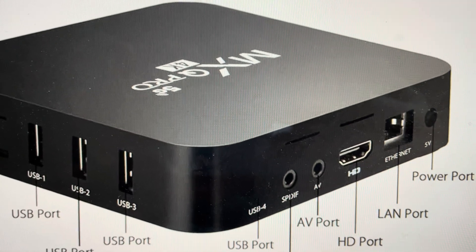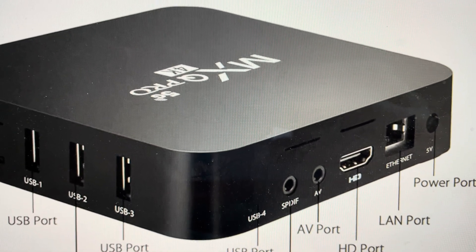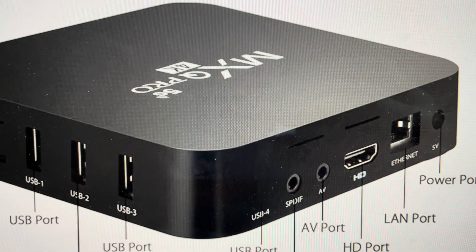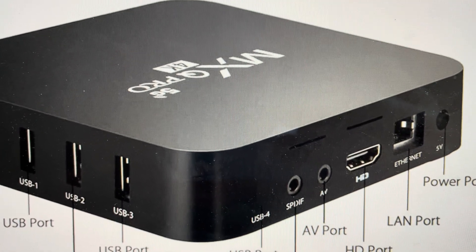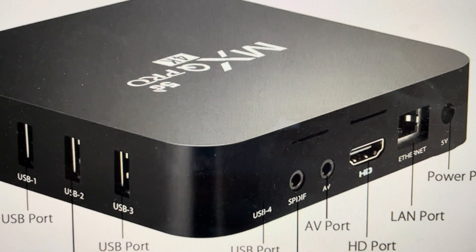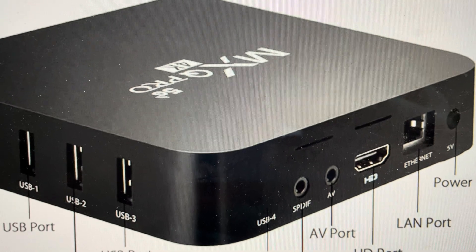Hey everybody, this is a quick video to show you how to do a hard reset on your MXQ Pro box. This is going to return it to its factory settings like it was when it came out of the box. You might want to do this if you are selling it or if you're just having some kind of troubleshooting needs, like it's not working or it's not connected properly.